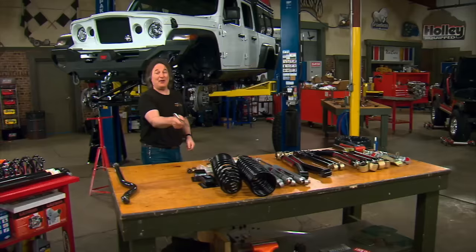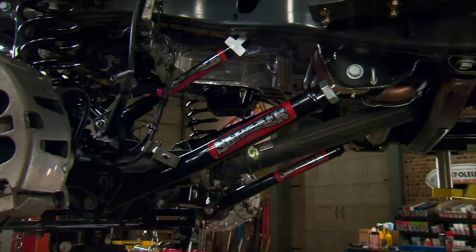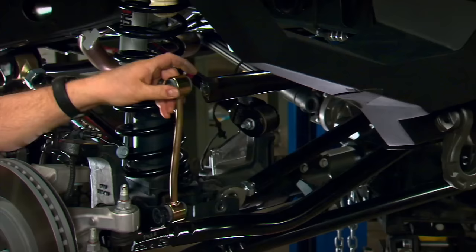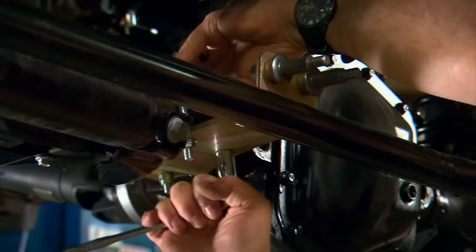Reassembly is just the opposite steps but with all new parts. The first things to go on are the new coil springs and bump stop extensions. Then reconnect the drive shaft, replace the stock upper and lower control arm links with the new Skyjacker control arms, follow with the new shocks, the new track bar, and finally the sway bar end links. That finishes up the lift on the front. Before moving to the rear lift, we're going to put on the dual steering stabilizer — always a good idea when going to bigger wheels and tires.